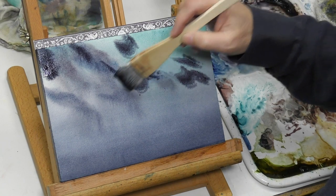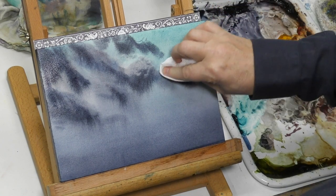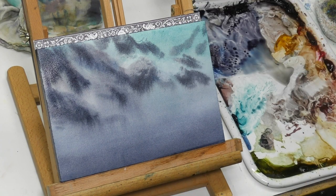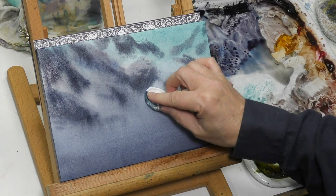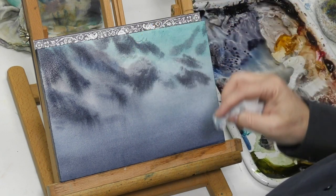I decided to blot right here, sort of just right of center, to preserve that light area. If you blot those areas after they've been wet, you'll keep water from flowing into them, so that's what I'm doing here.